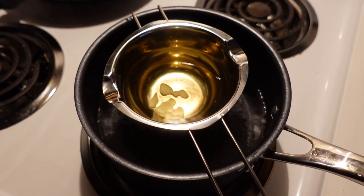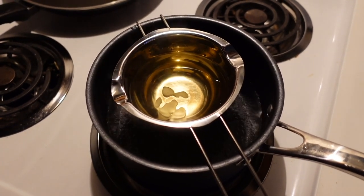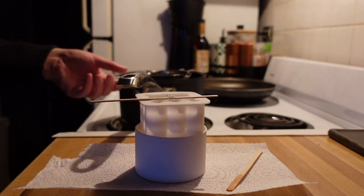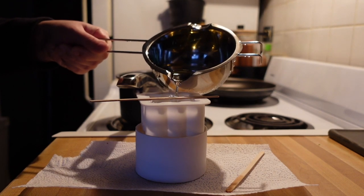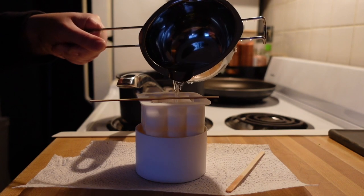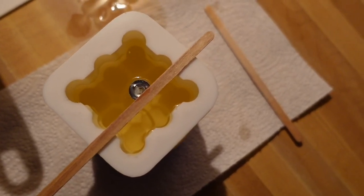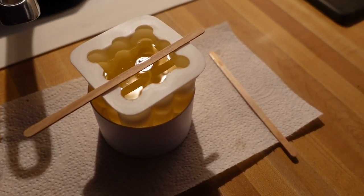Our wax is about melted. Once those last little pieces are totally liquid, we'll be good to pour the mold. Now we'll just let that sit and see what it looks like a little bit later. First one looks good — it was super easy to do. I'm going to go ahead and pour the other molds and have all those set up.